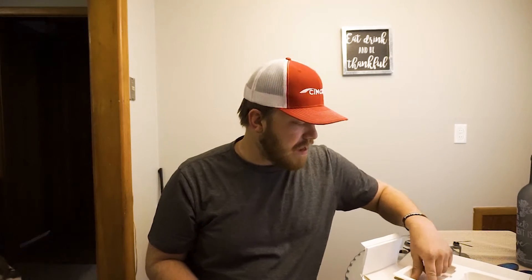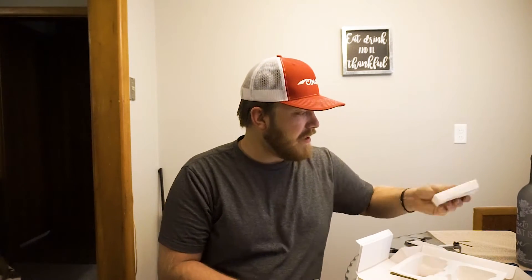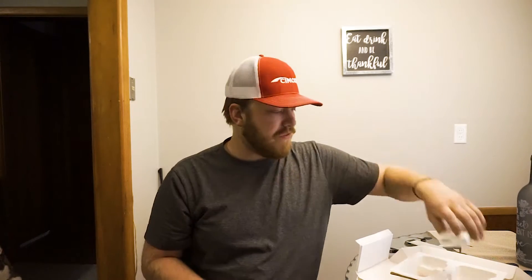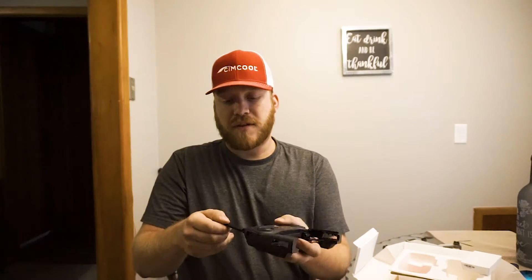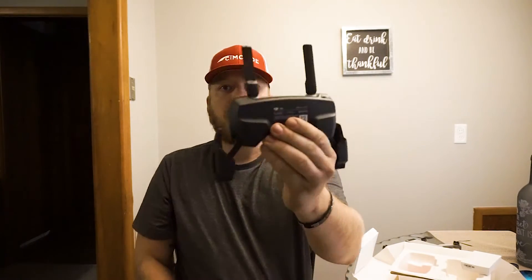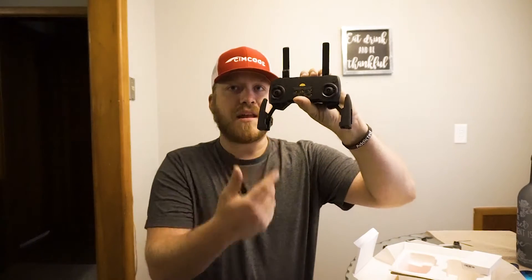Here's our controller — let's go ahead and unbox that and see what else comes in here. There's probably cords and stuff, plus a bunch of instructions and pamphlets. Here's our DJI controller — everything is looking good. You can fit up to an iPad mini in this thing. It's compatible with Android and iOS devices.